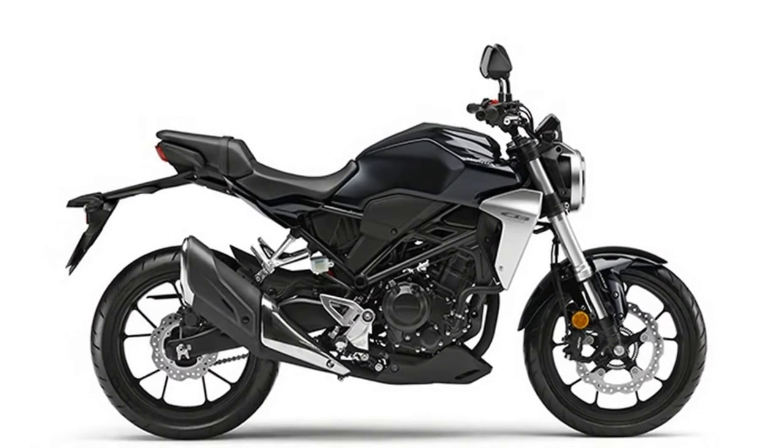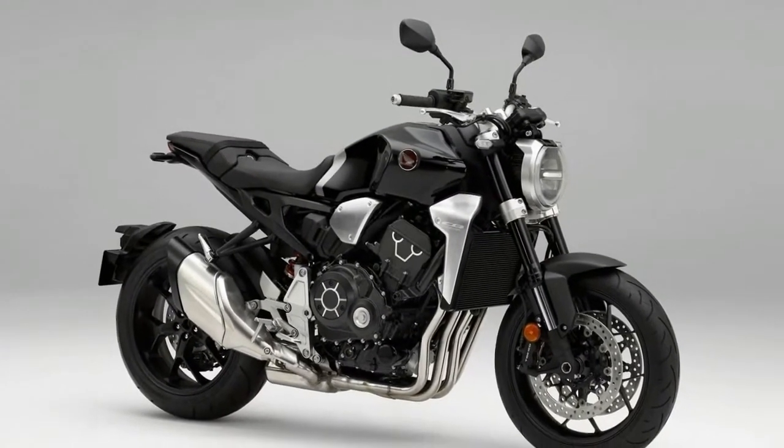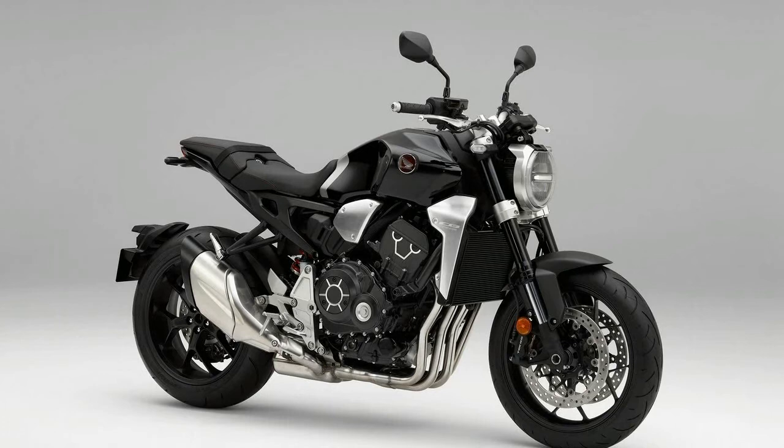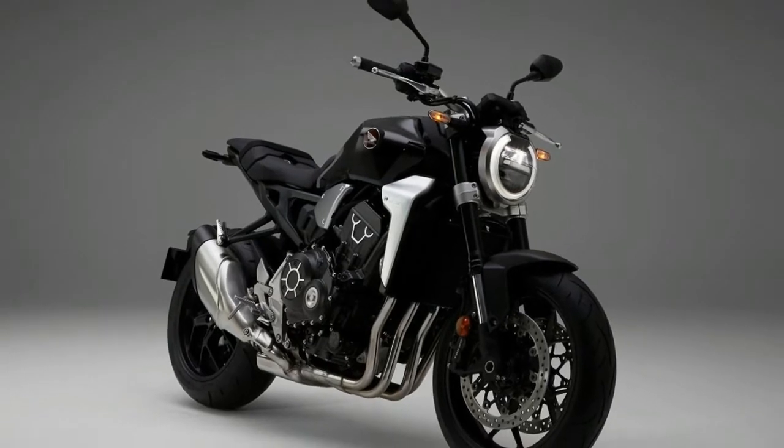Both bikes feature a 41mm upside-down fork, preload adjustable monoshock, and a front 4-piston brake caliper on a floating 296mm disc. The rear brake is a single-piston caliper on a 220mm disc.